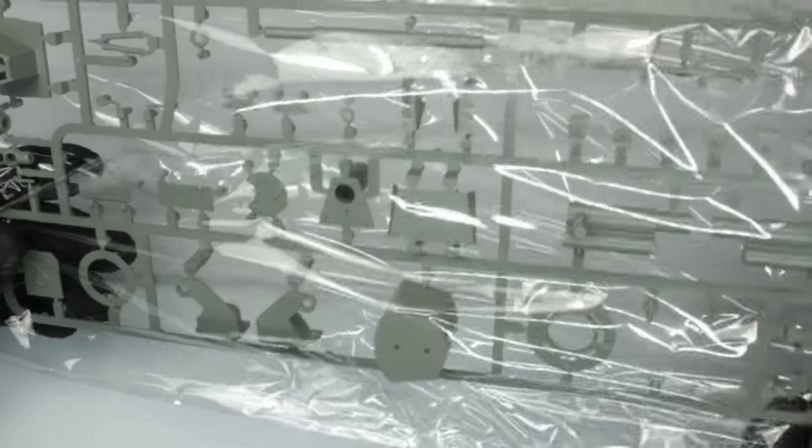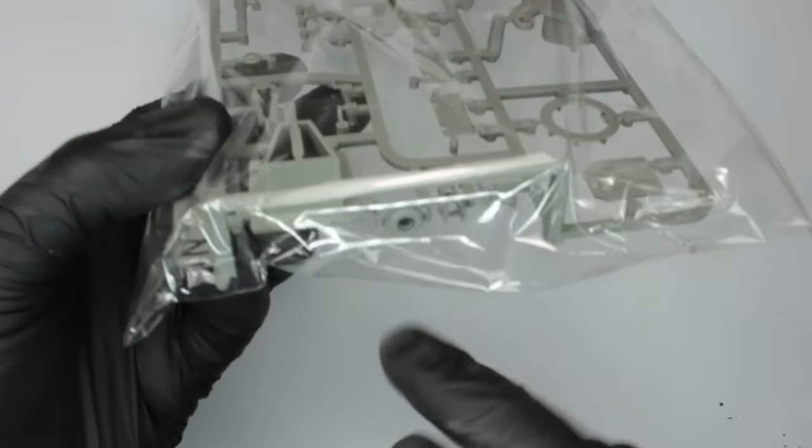Lastly, sprue N is a 2020 sprue with a bit of slide moulding on the muzzle brake, as I suspected it might have been.